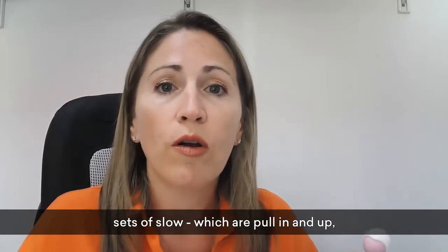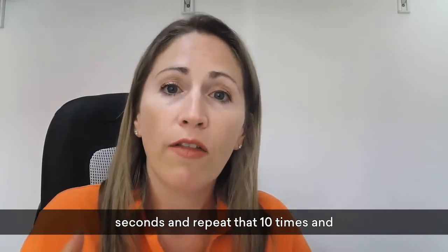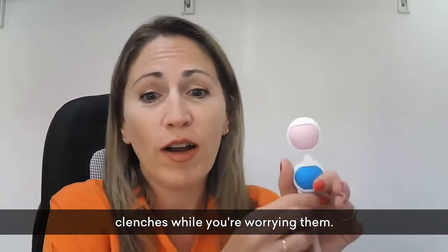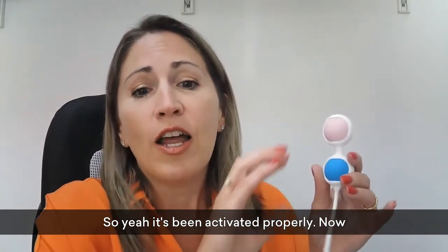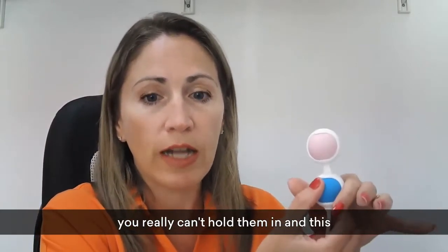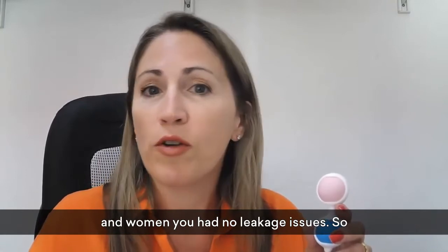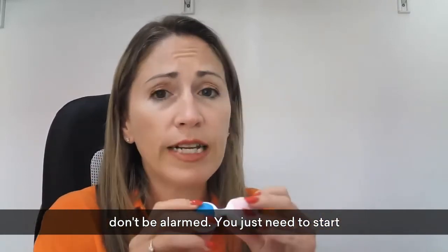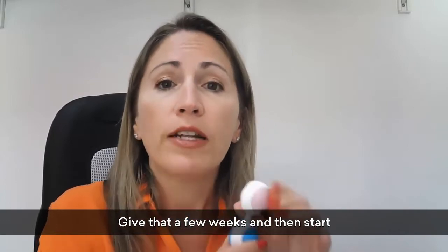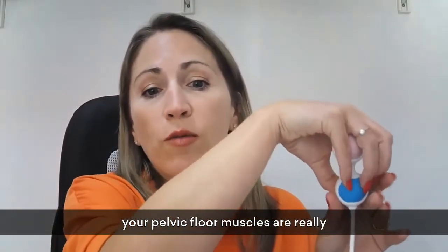Just do sets of slow contractions — pull in and up, hold up to 10 seconds, release for five seconds, repeat 10 times — then follow on with a series of fast contractions. It's no need to overthink it; you're just doing your clenches while wearing the weights. If you pop them in and they fall out or start slipping, don't be alarmed — start by wearing them and doing kegel exercises while lying on the bed for a few weeks, then start walking around once your pelvic floor is stronger.